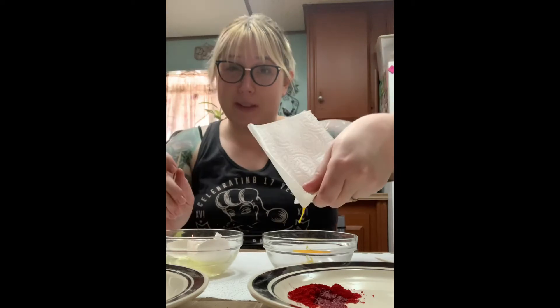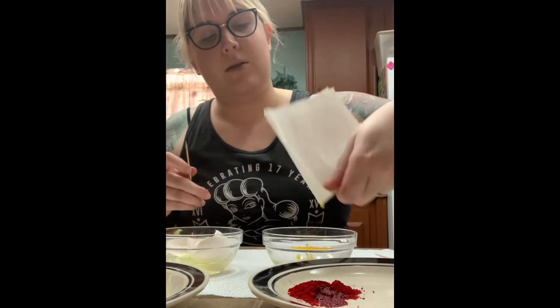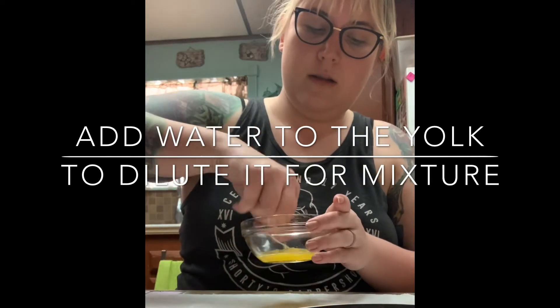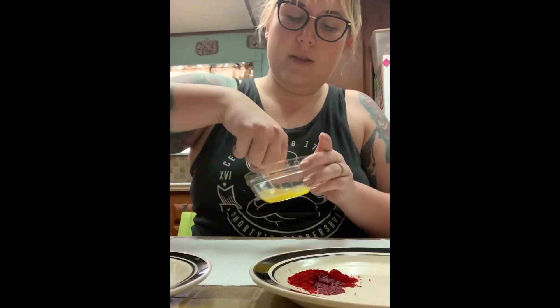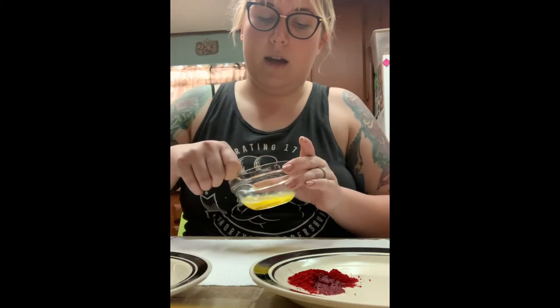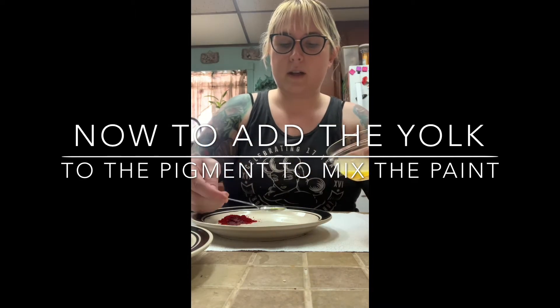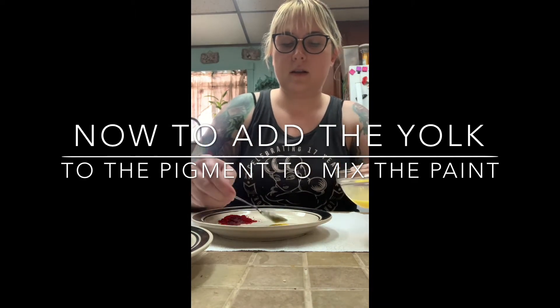I won't lie, this is probably one of the weirdest things I've ever done. Now what you're also supposed to put in this is a non-fermentation liquid, but I don't have that so we're just going to pretend we put that in there. And I don't have a palette knife, sorry.